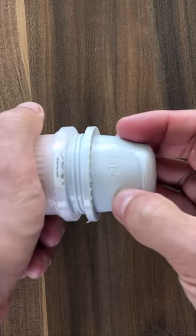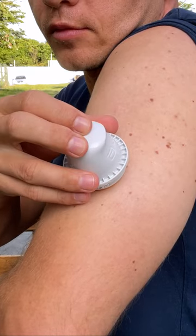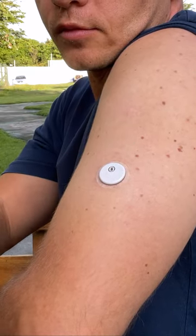With the Libre3, you simply unscrew the lid, place the applicator over the site, push the top of the applicator down to apply the sensor, and then gently pull the applicator away.